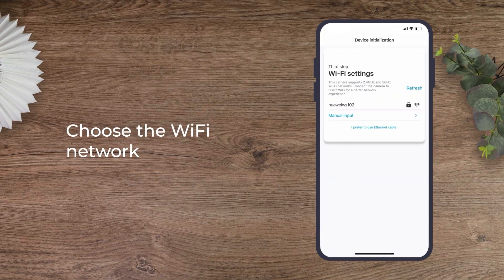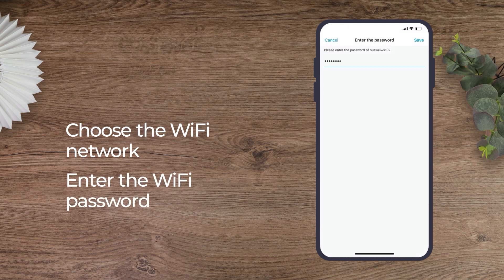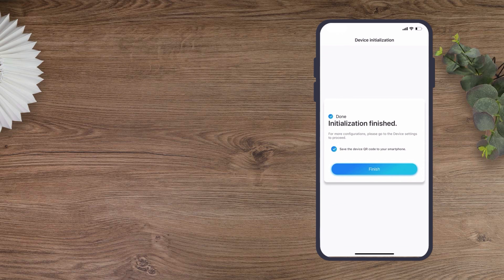Finally, choose the Wi-Fi network you want the camera to connect to and enter the Wi-Fi password. Tap Finish, and your Duo Wi-Fi has been successfully set up.